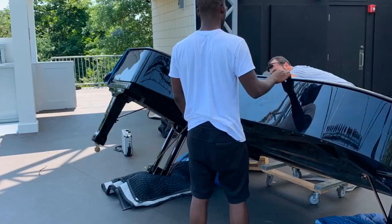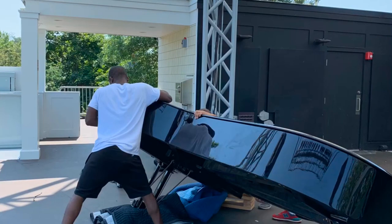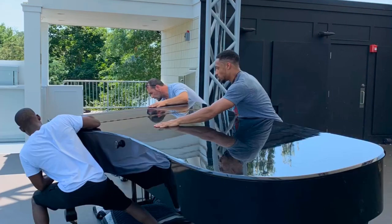It can be done with two people, but three to five people are suggested for this size piano, and we spare no expense, including the use of the piano limo stair-climbing robots.